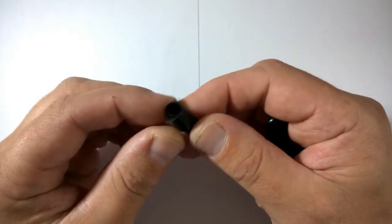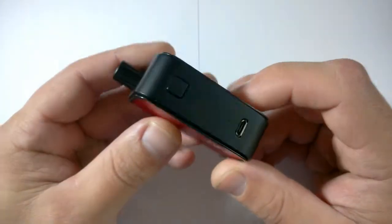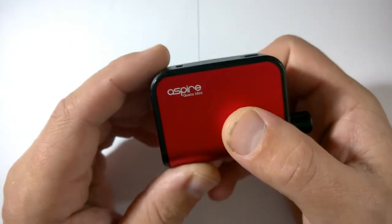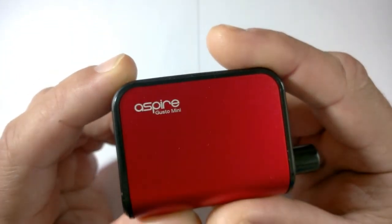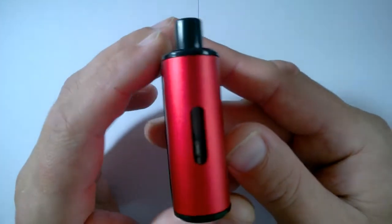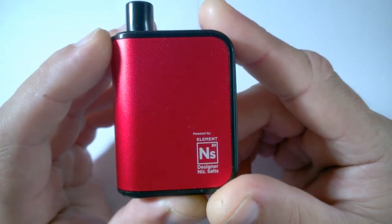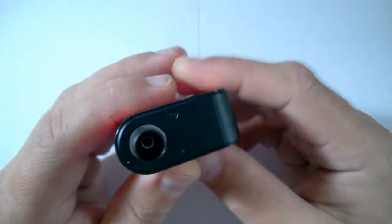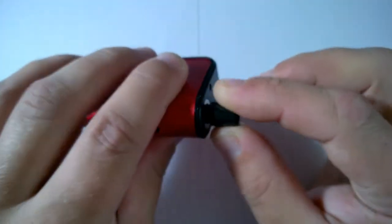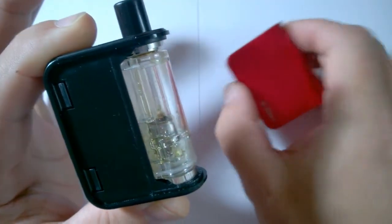You also get a spare drip tip. Here is the star of the show - the Gusto Mini all-in-one pod system in red. You've got 'Aspire Gusto Mini' on one side, a viewing window at the back to see how much juice you've got left, and on the other side it says 'Paired by Element NS20 Designer Nick Salt'. The drip tip pops out, and this portion slides off revealing the pod system.